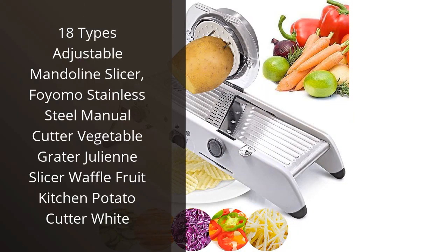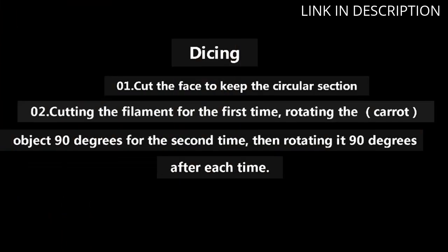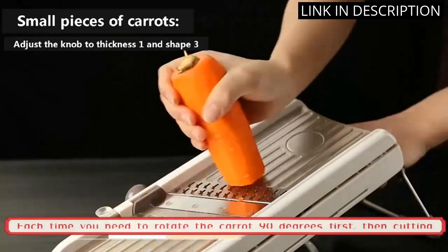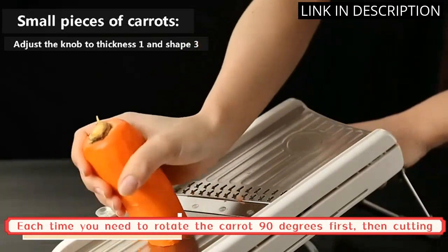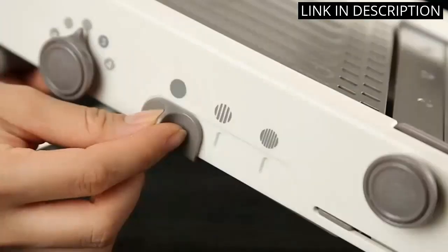I recently purchased the Fiomo Adjustable Mandolin Slicer and it has been a game changer in my kitchen. The 18 different slicing options allow me to create perfectly cut fruits and vegetables for any dish I'm making. The stainless steel design makes it durable and easy to clean, and the waffle and julienne options make it even more versatile.